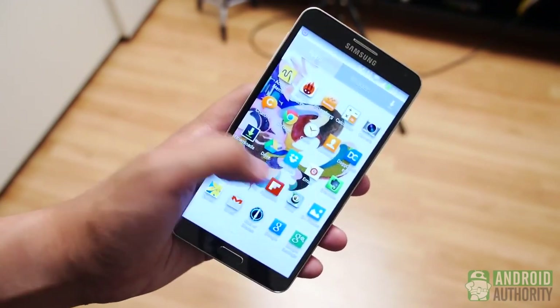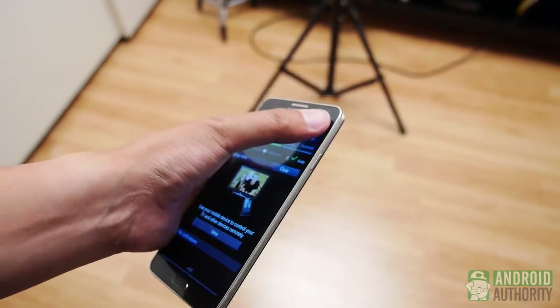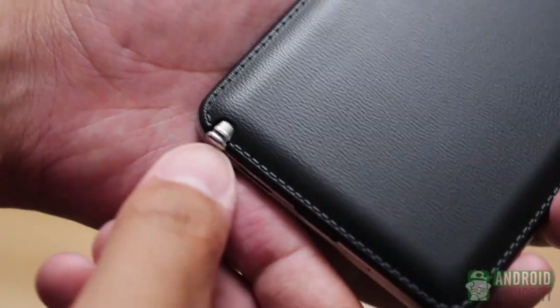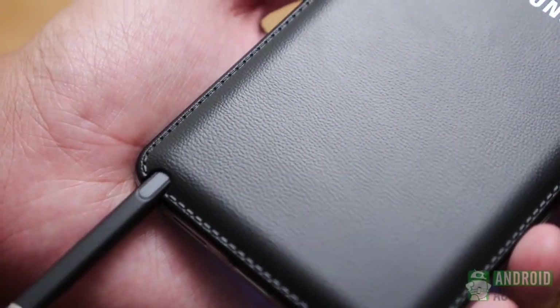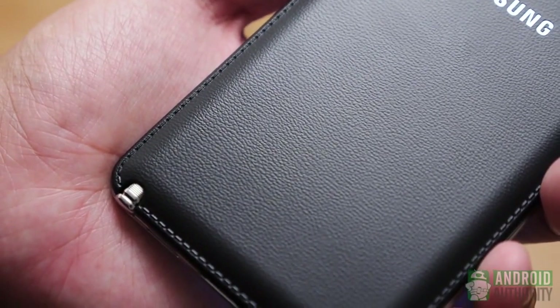The button layout is still the same, and even if the screen is larger than the Note 2's by 0.2 inches, it is just about the same footprint as its predecessor while becoming even lighter. In the hand, it's surprisingly nimble for a big phone. The S Pen was also given the same treatment — it is lighter than before but also has been given a more symmetrical shape, so it doesn't have to be oriented one specific way to be inserted into its slot.